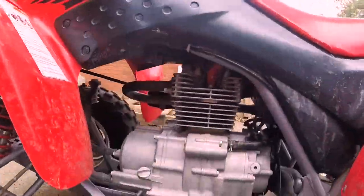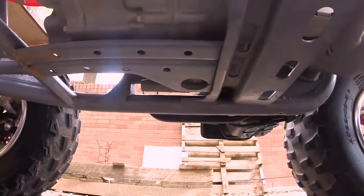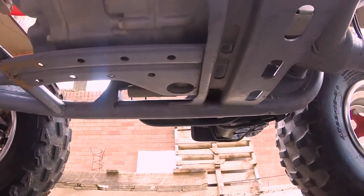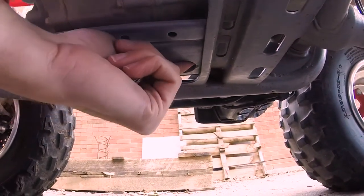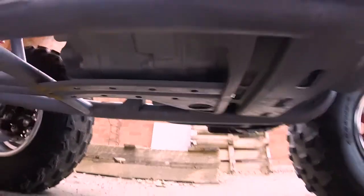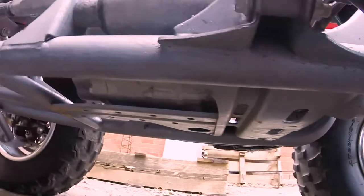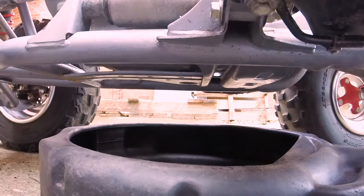I'm just going to let it warm up for a couple minutes, maybe give it a little rev here, get everything nice and warm and mixed in. Now that everything's warmed up, we want to locate the drain plug, and that's on the underside of the motor. There's actually a hole in the skid plate right here where the drain plug is. I'm going to find — I think it's a 15 millimeter socket — put it on there, loosen up the plug. I'm going to grab my oil pan, slide it under here to collect the oil, and then we'll get this draining.